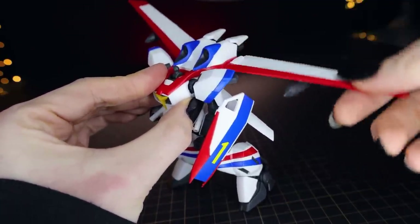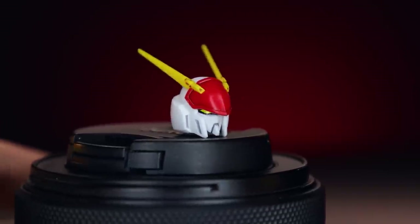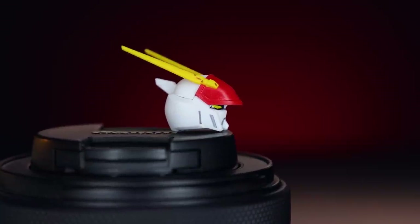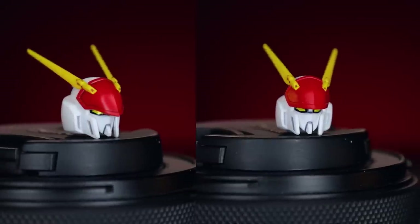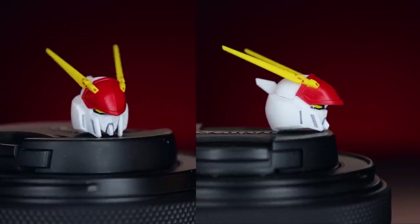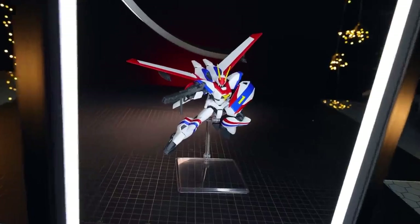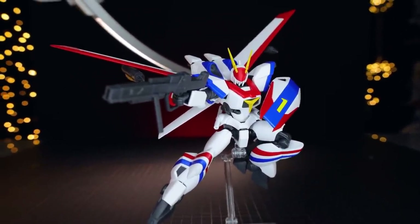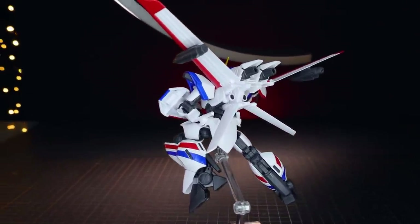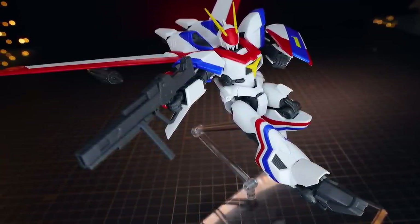Before putting Dragonar's head back on, I'll mention the alternate head parts. The red section on the front can be swapped: the version I've had on the whole time is longer and pointier, hides the eyes more, and looks a bit more threatening. The alternate version is softer looking, doesn't come down as much over the eyes, and lacks that harsh downward point — so you have a choice between two looks. With the head back on, that's Dragonar with the lifter unit. This is beyond beautiful — it almost looks like the mecha equivalent of White Base in the way the colors are distributed.